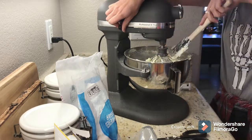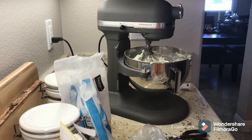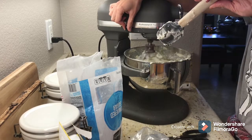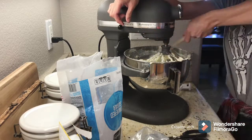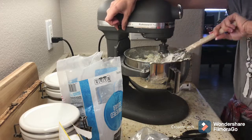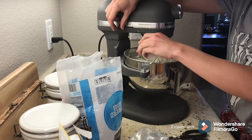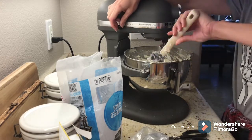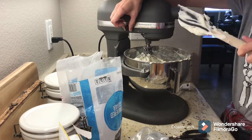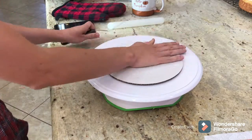I added my vanilla extract at the end and gave it a taste. It was a little thick so I added a tiny bit of water to loosen it up — just be careful, a tiny tiny bit at a time. People do use milk as well, but I don't like to because I want the whole cake to be shelf stable.